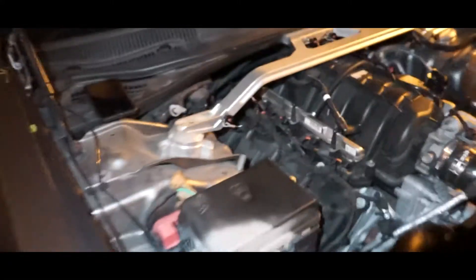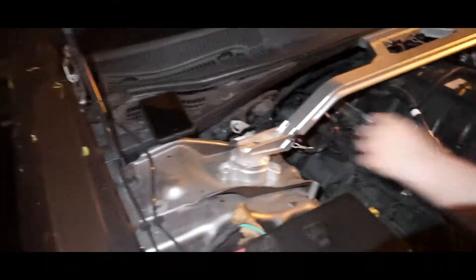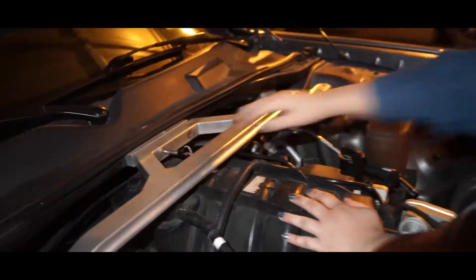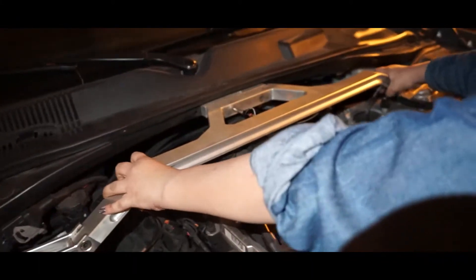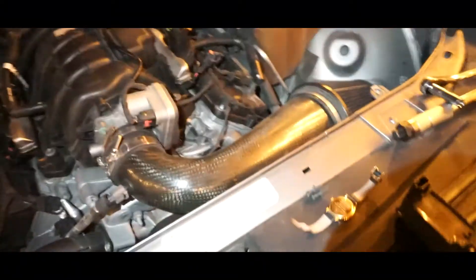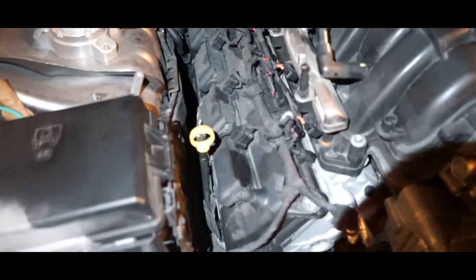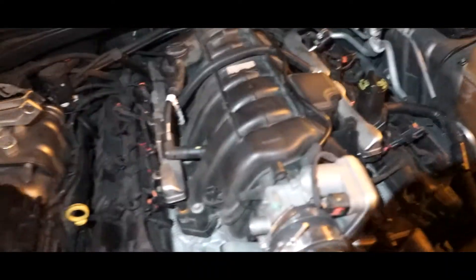Alright guys, so we decided that the strip bar is in the way, so we're actually going to remove that real quick — just go ahead and unhook those little quick release pins and then it should come right off. Just kind of wiggle it out and put it on the side. Cool, so now we have a lot more room to work with. She's going to remove all the coil packs from each side so we can get into the spark plugs.